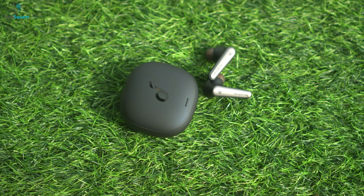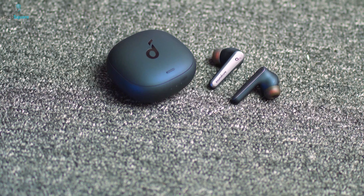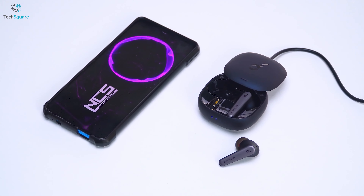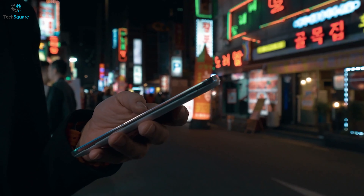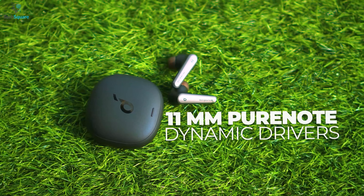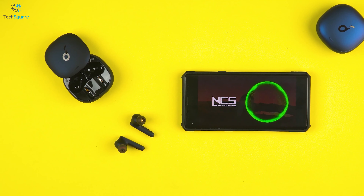Starting with number 5, we have the Liberty Air 2 Pearl from Soundcore, which is an incredible pair of earbuds that lets you immerse with optimum bass, mids, and high sound quality of your playlist. It carries 11mm pure note dynamic drivers, delivering loud sounds and bass to dig some extra volume levels.